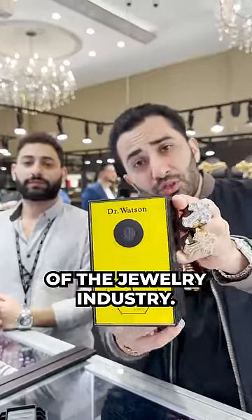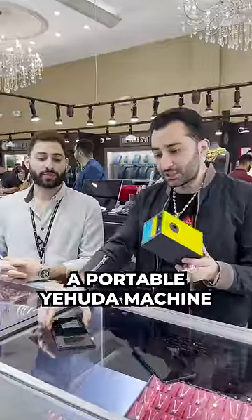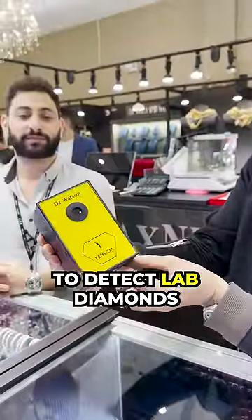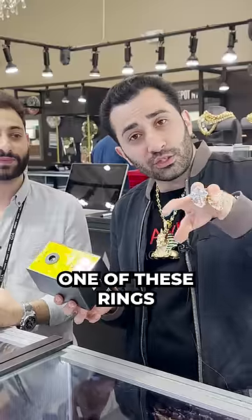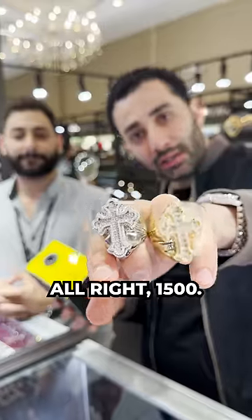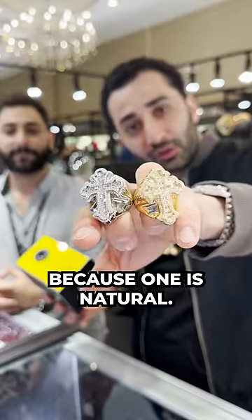I'm going to give you a heads up on the cutting edge of the jewelry industry. We've got a new machine, a portable Yehuda machine to detect lab diamonds or natural diamonds. One of these rings is only about $1,500 more than the other, because one is natural and one is lab.